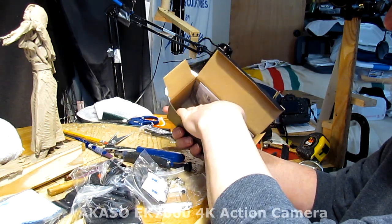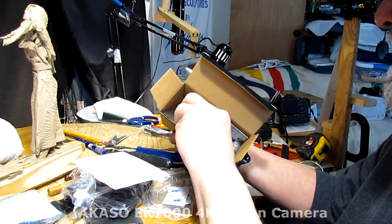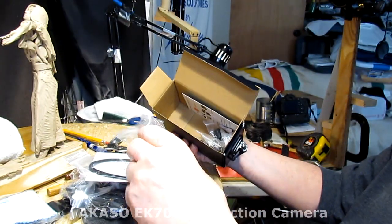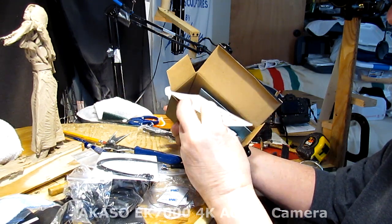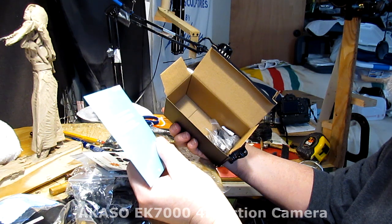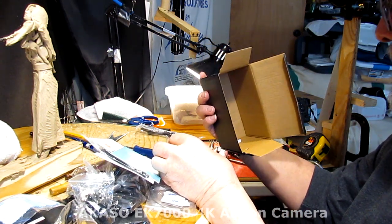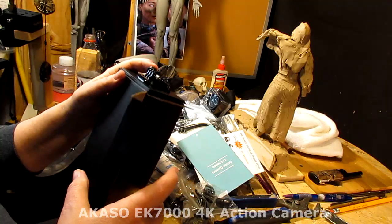I'll have to go through all this stuff separately. You get a lot of stuff in here — a quick reference book, something that looks like a plastic tie, different mount pieces, and an action camera 2.4 remote. Couldn't read it clearly — my eyes aren't perfect yet. That's kind of neat. I like it. And I've got a little mount on top here that looks like it can come off the box.